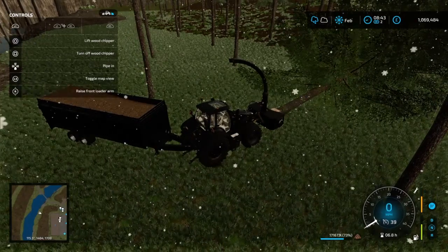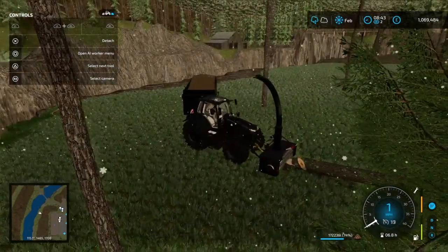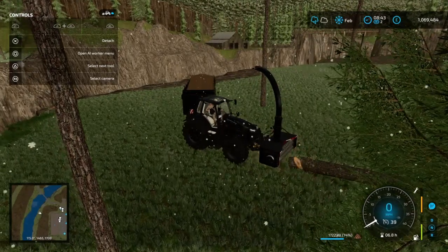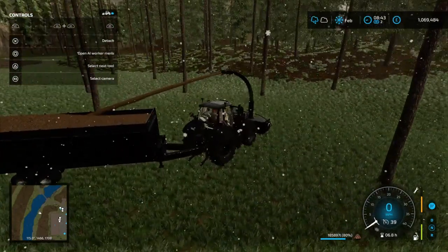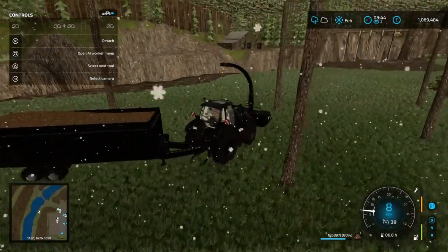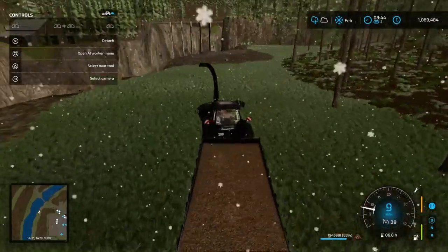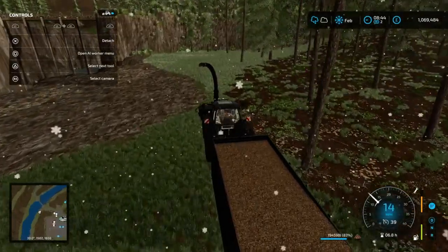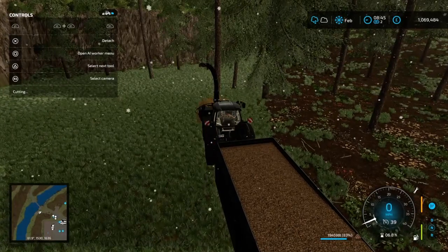It figures that tree wouldn't go quietly into the night. There we go — we'll circle back around, starting to get a full trailer load.